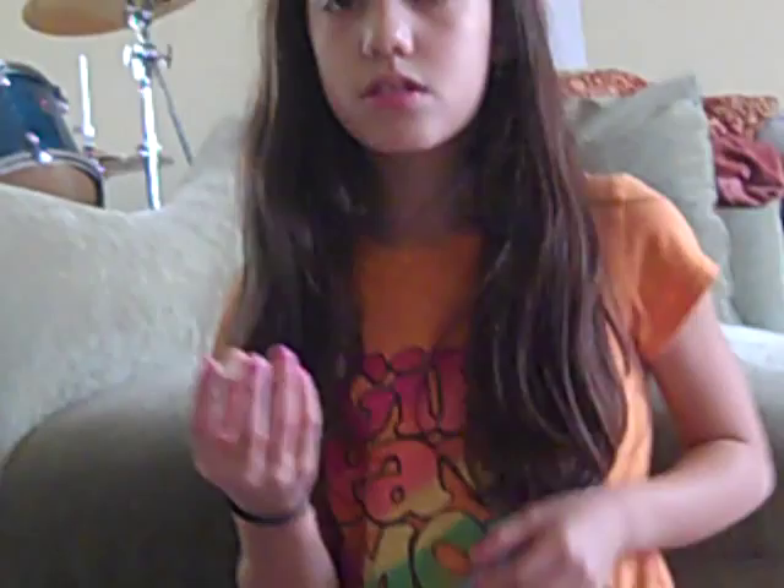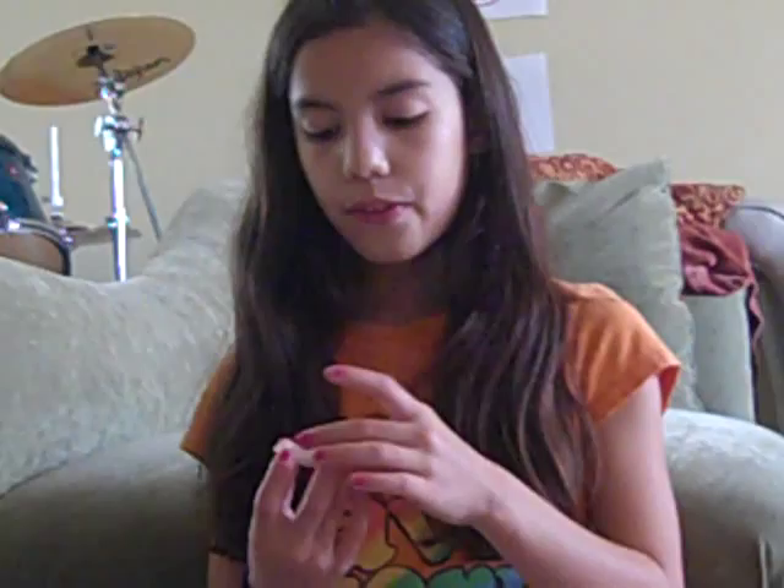Don't bother your hermit crab by touching it and picking it up all the time — just let it be and run around. For feeding bowls, they have like little rock things that your hermit crab can climb up to get food from. But I put the food in a shell, and I have a little water shell that has some water in it.